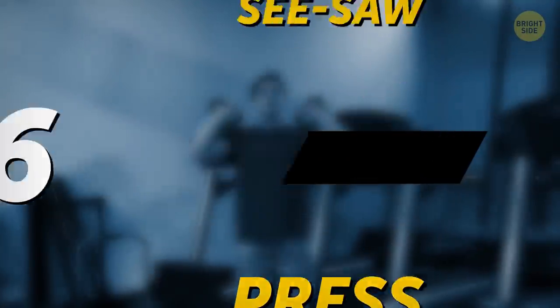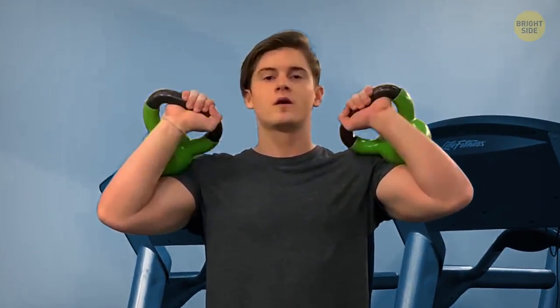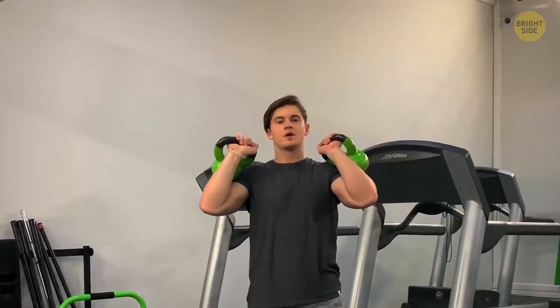Seesaw press: leveling up now — use kettlebells for this one, as you'll have a better grip on them. Alternate raising each hand above your head. This way, you'll not only gain muscles, but also keep them fast and reactive.